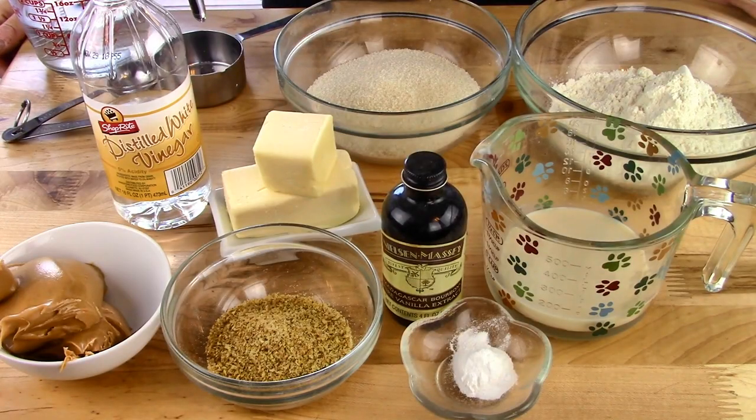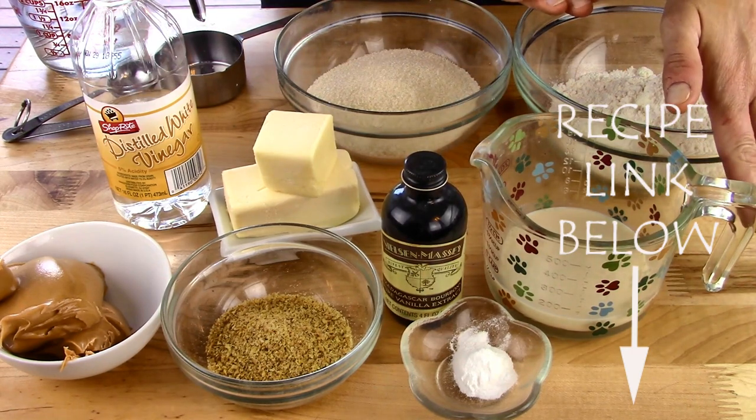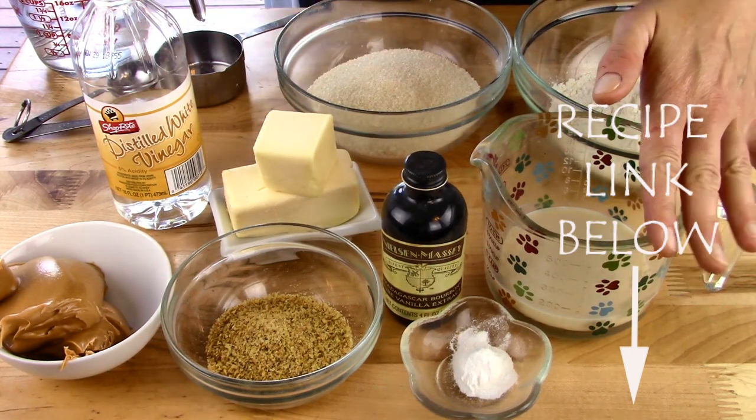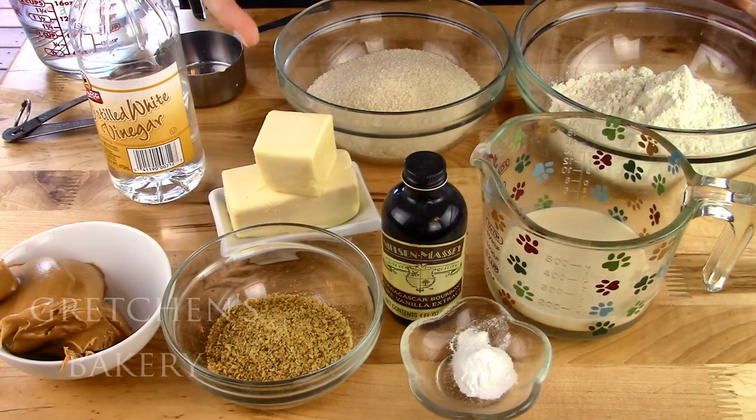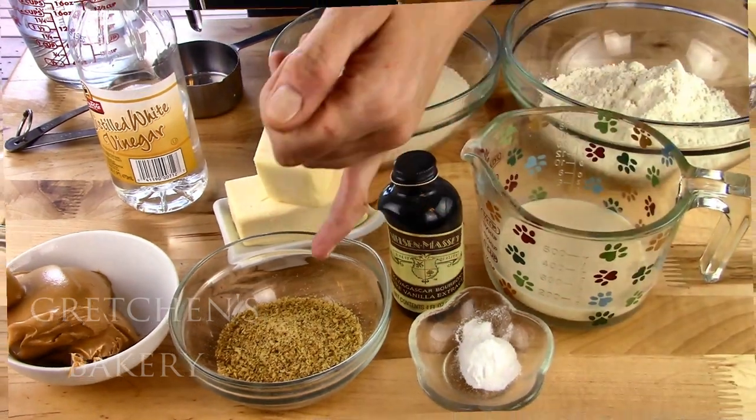Anyway, enough of me yapping — let's get right to the recipe. So for the peanut butter cake recipe, you will need sugar, flour, any milk alternative of your choice, white vinegar, peanut butter, vegan butter or shortening, baking powder, flax meal, and vanilla extract.